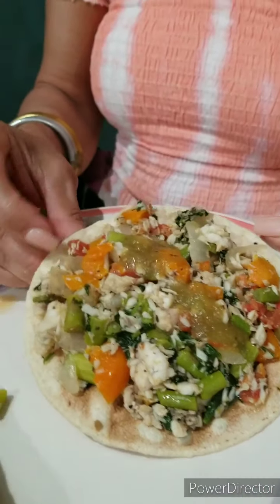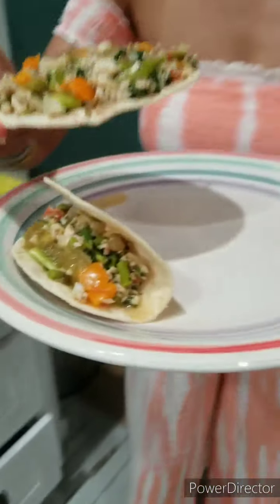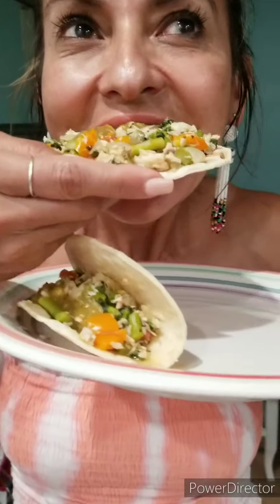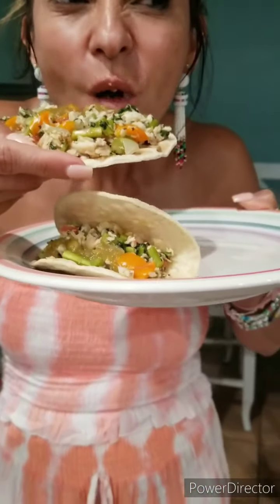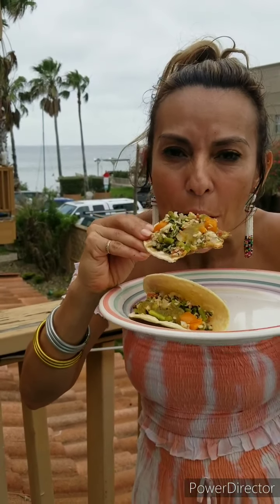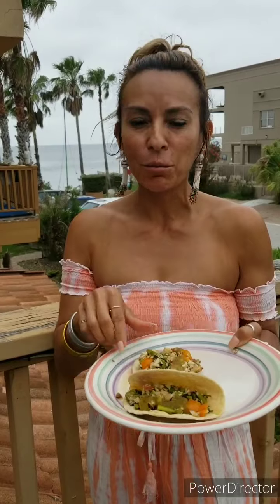This is the finished product — a redfish taco or a redfish chalupa. I also added some guacamole and some salsa. What do you think? Yay! What do you think, Laura? Super yum. Way out of the ballpark!